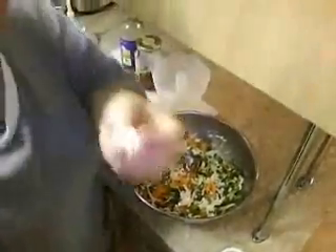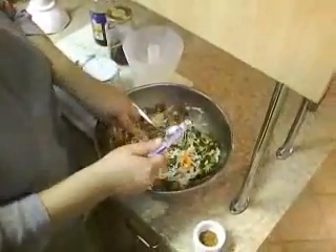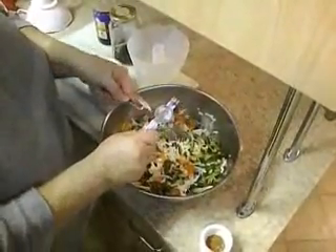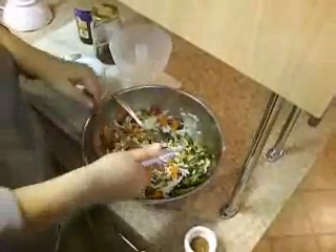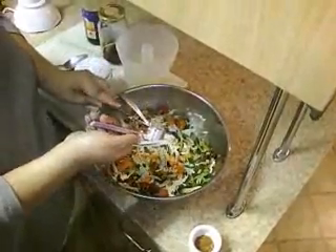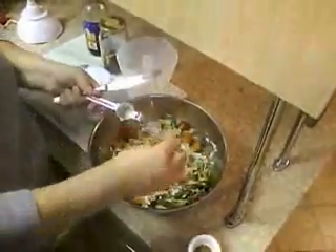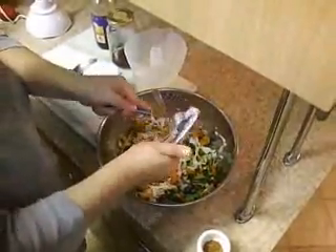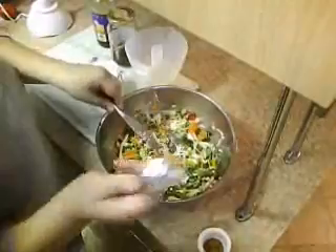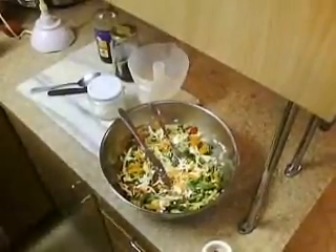We are going to make the marinade. I have two garlic cloves — I'm just going to use the garlic press to put those in, or the mincer, or whatever they call it. Two garlic in, because we like it really garlicky. But this is not really a recipe — you can just add your own, whatever tastes good for you. I've also already put the ginger in, and I used the garlic press to put the ginger in so it was nice and fine.